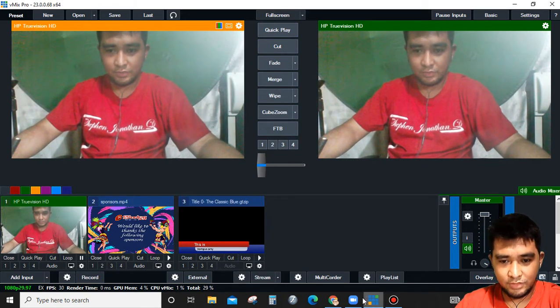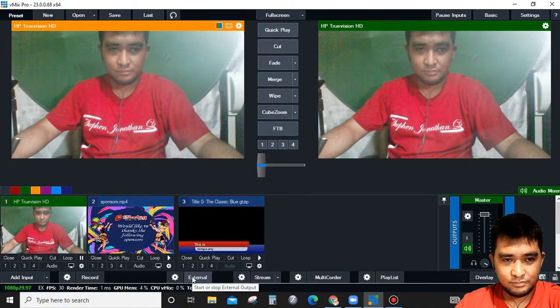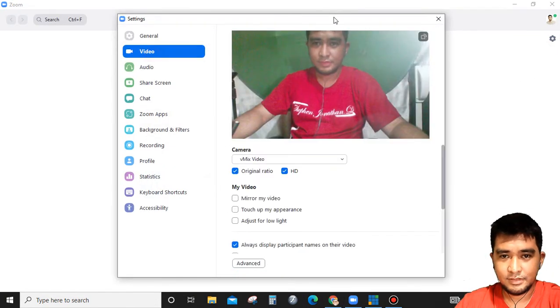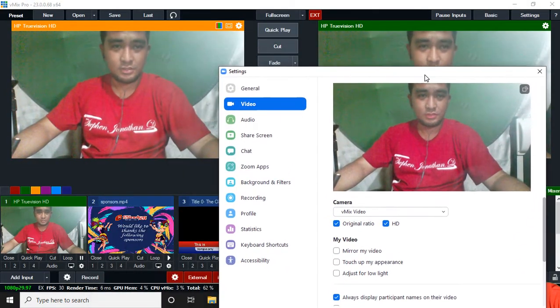Now we are going to connect it to our Zoom. Click the external button. As you can see, it's now connected to our Zoom.